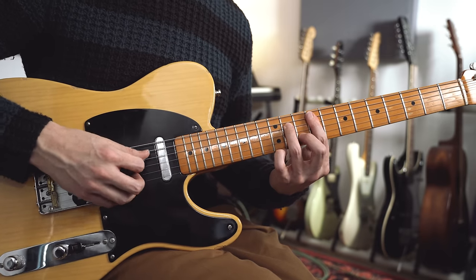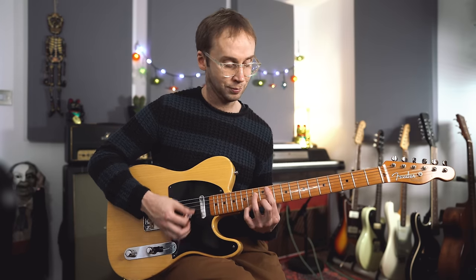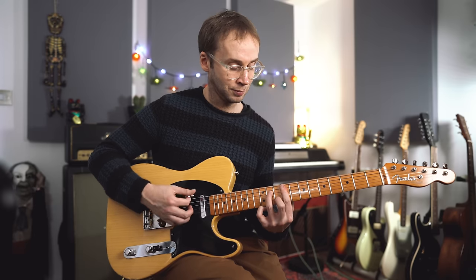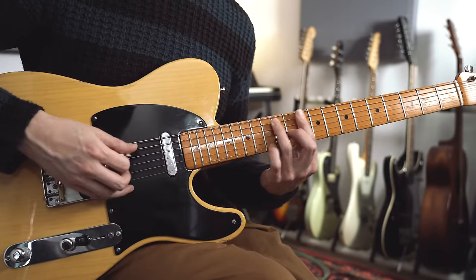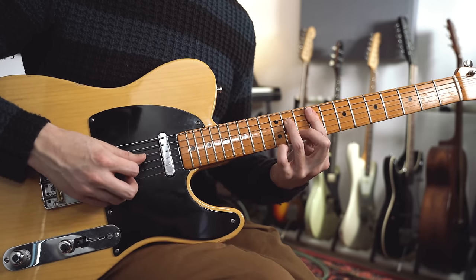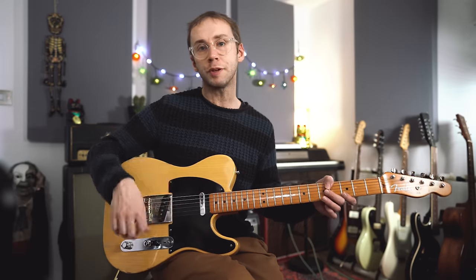And then the same thing on the F sharp minor 7th and on the B7th. Each time Teenie Hodges plays this it's slightly different, so take this as a guide. Later on in the song it becomes a little bit more rhythmic and strummy on some of these chords. Feel free to experiment with that a little bit. All of those sections are repeated later in the song with some embellishments and different rhythmic things, but I think it's best if you listen closely to the original recording and pick up some of those things for yourself.